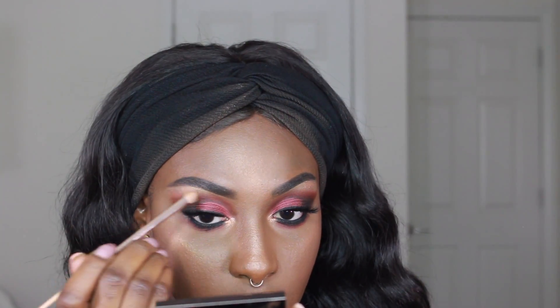Moving on to lips — I'm lining my lips with the NYX lip liner in brown. Today's lip is going to be a nice pinky nude, so I'm using Velvet Teddy by MAC all over my lips to blend into the lip liner.